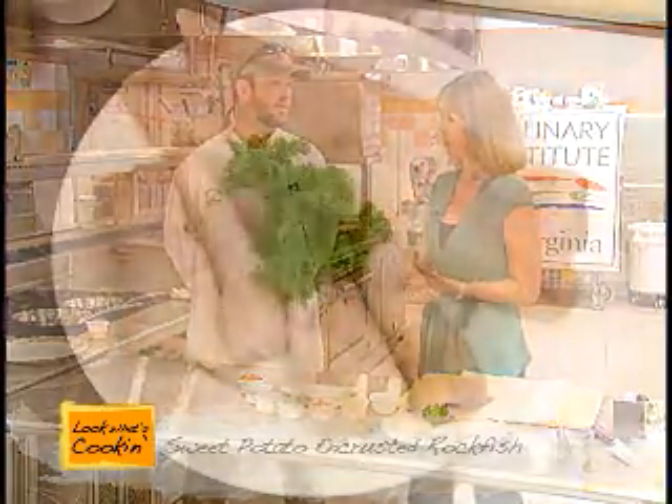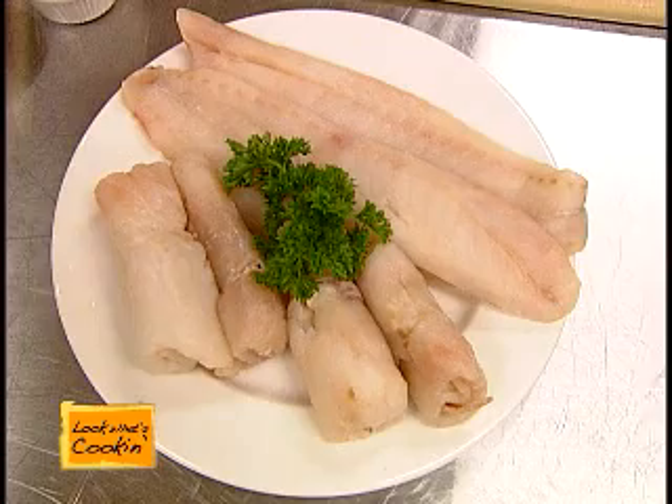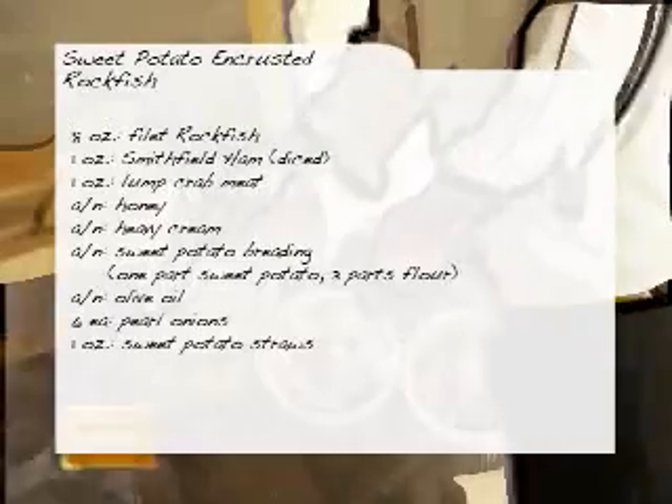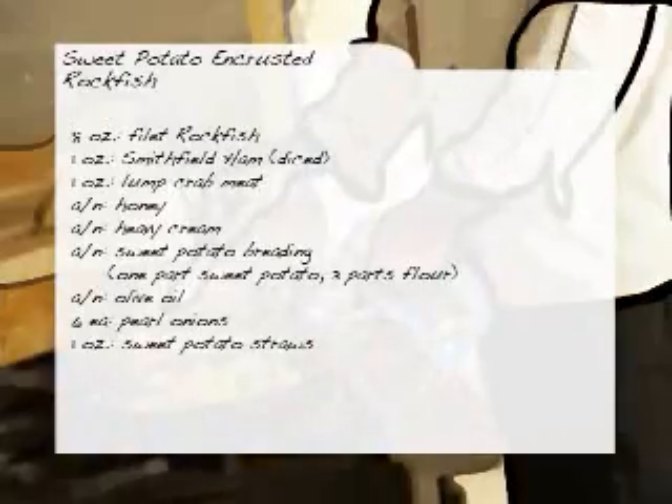I love the fact that you're using sweet potato in this, so what are the ingredients we're actually going to need? A lot of local ingredients: rockfish, Smithfield ham, jumbo lump crab meat, pearl onions, honey and butter. Smithfield ham here in Smithville — that's right.